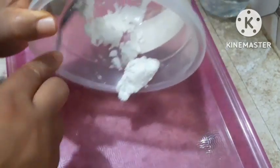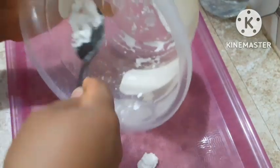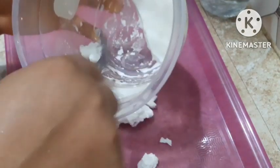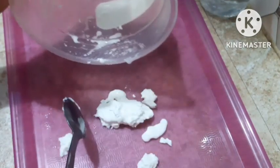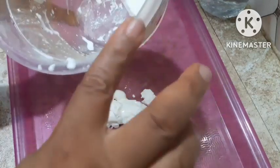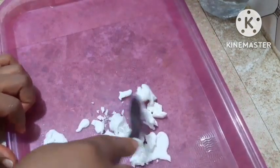But if you are making the dry one that you're going to store and use any time you want, then the process continues from here. Just because I want to show how to also make the wet one, I'm dividing this into two — so I can show you how to make the wet one and use it for your cloth in case you're not used to this.